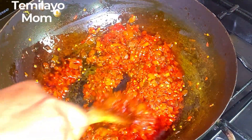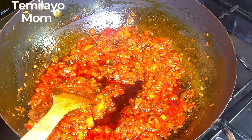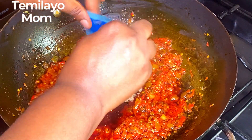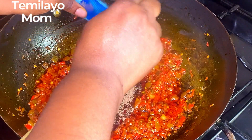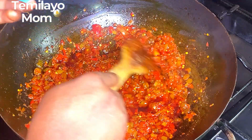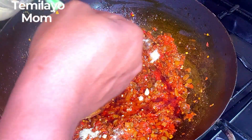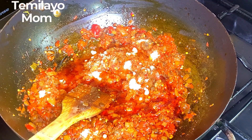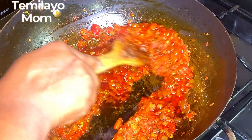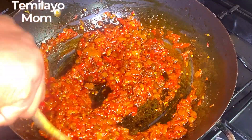Now that all the liquid is out of the way, I'm starting to add my seasoning — it's very few: just seasoning powder, salt, and the fish seasoning I introduced earlier. If you have blended crayfish do well to add that. I'm adding the seasoning powder and then salt — I'm very careful with salt these days because even a little comes out quite salty. I mix this up and then we add the pasta.